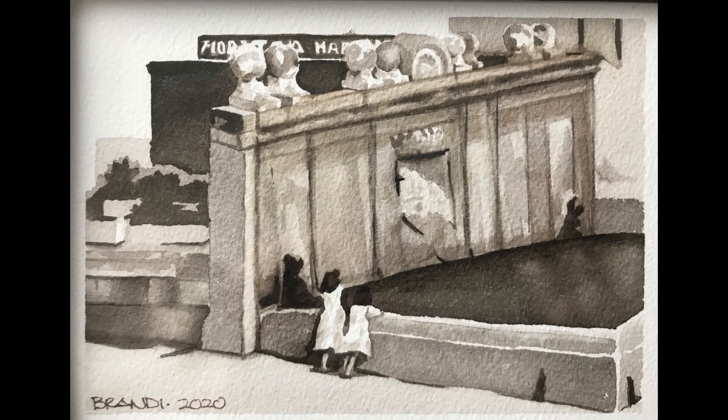I just recently completed this small 6x5 inch sepia version, as well as a slightly larger 9x12 inch full color version. And for me, this is a wonderful way to breathe new life into images that I already love. So thank you for letting me share it with you.